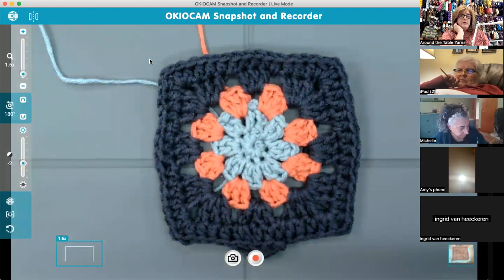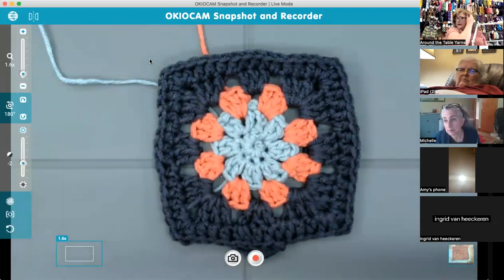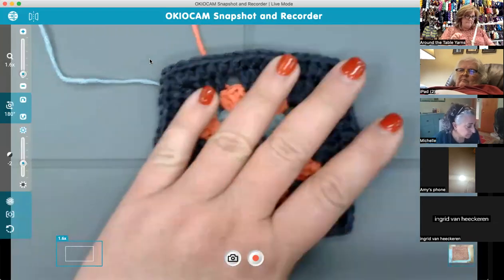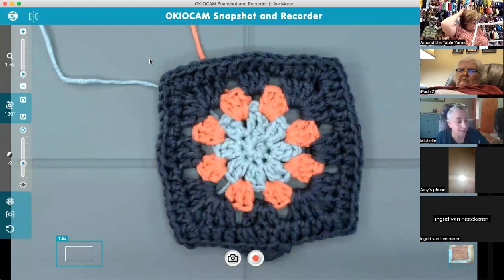The only time I chain and don't count it as a stitch is the very first chain after you make your magic ring or loop. You chain one and it just gets buried under the single crochets — it doesn't stand out, so that one stays fine. That is Square A.